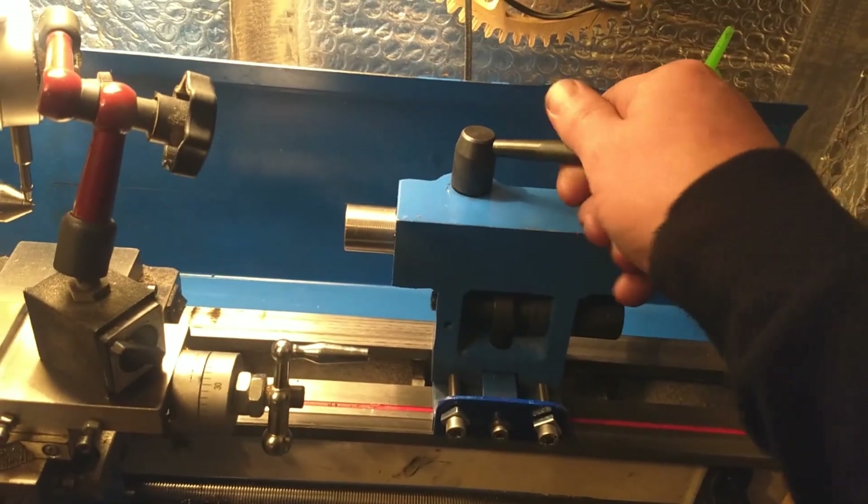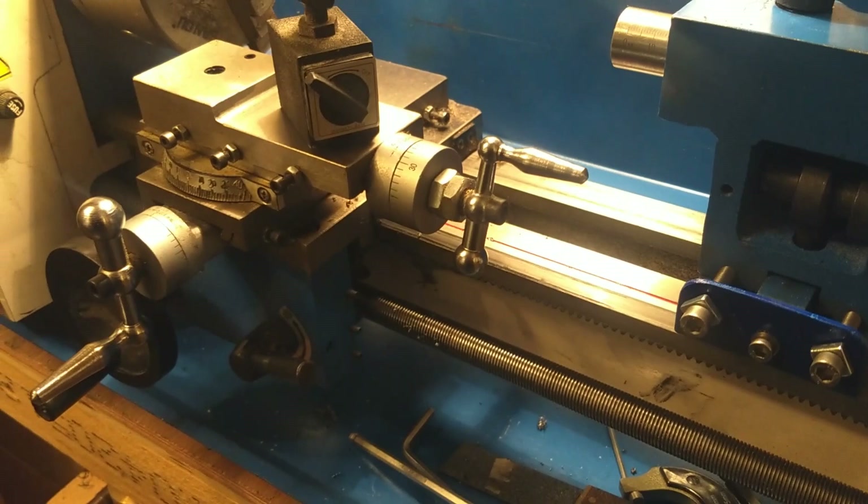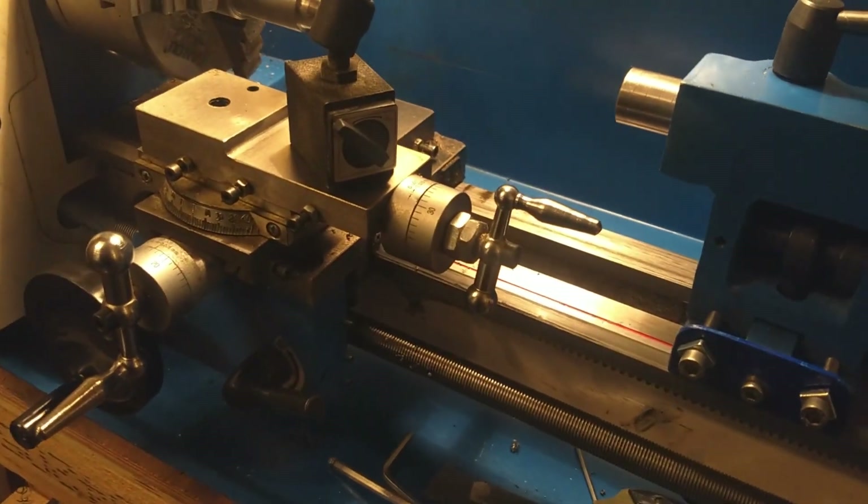That's the tailstock fixed now. Next will be the carriage — that'll be the next project. Thank you.